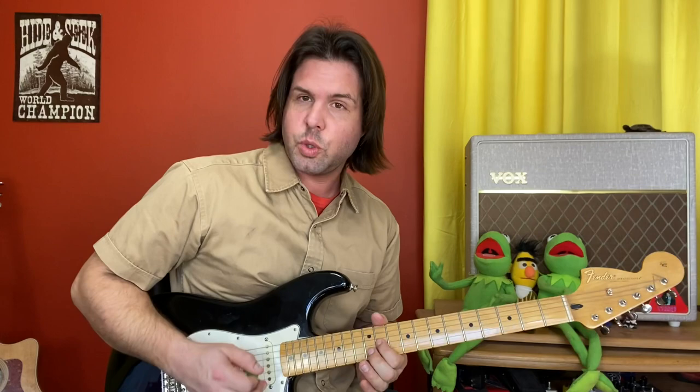You're going to pluck it five times, and on the fifth time you're going to slide quickly from 11 to 13. One, two, three, four, five.